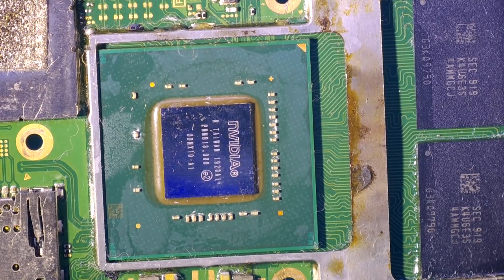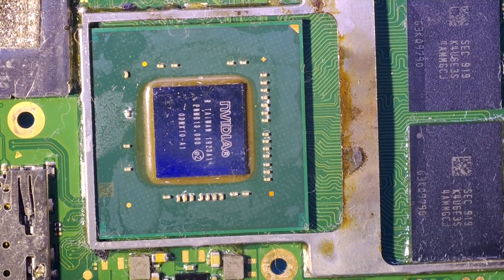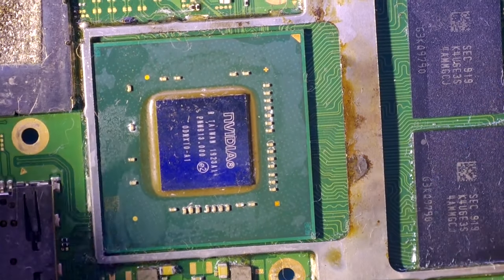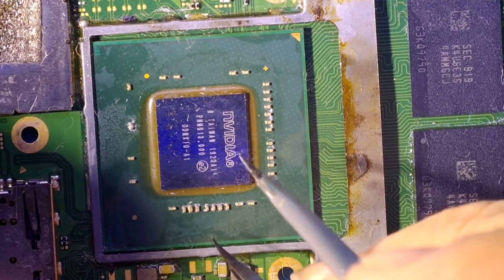It's almost ready. I will take my hot air gun and finish the reballing process — I will melt down the solder balls under the chip and it will be soldered in place. A little bit more positioning.